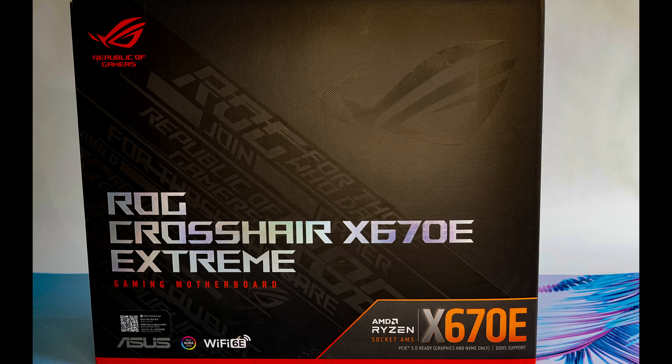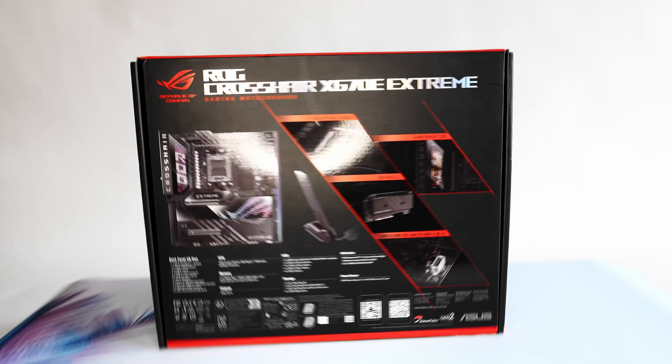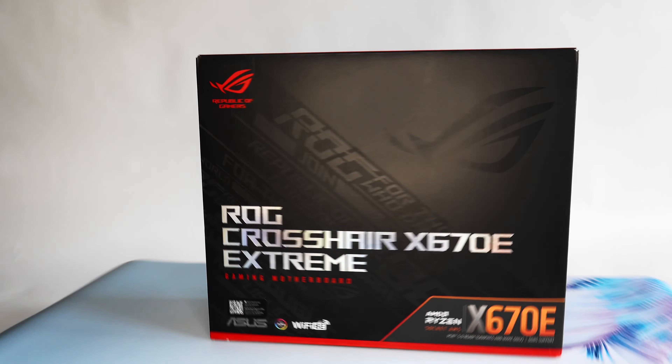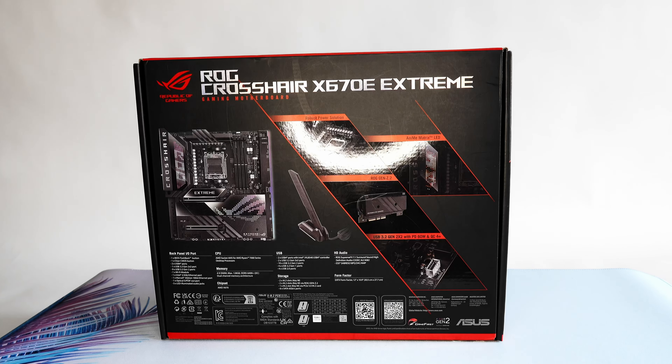Hello and welcome back to another episode on Unbox Tech Bytes. Today we're going to be unboxing the ROG Crosshair X670E Xtreme motherboard by ASUS. This is ASUS's flagship motherboard for the X670 chipset and a beast it is, so let's dive right in.